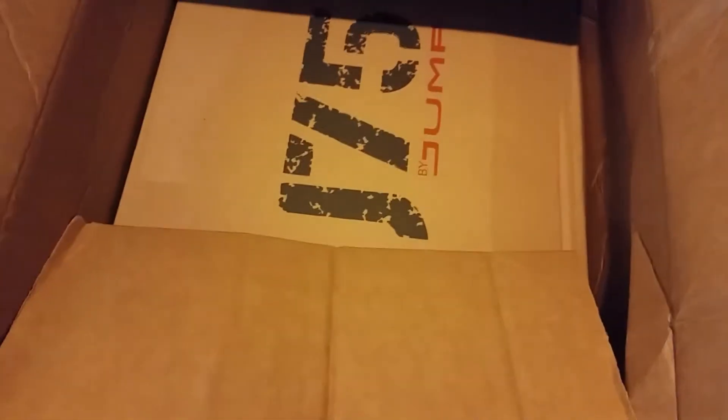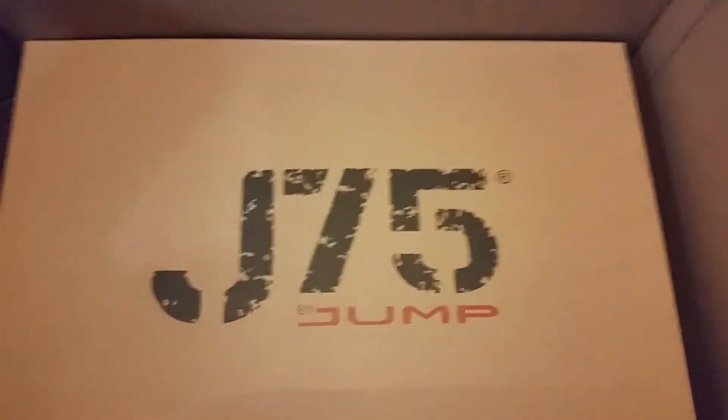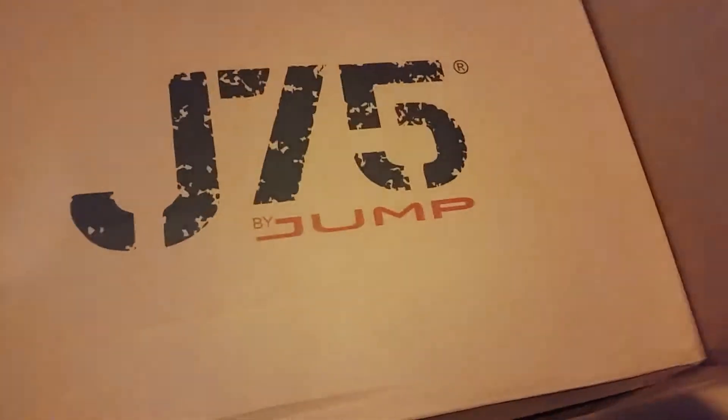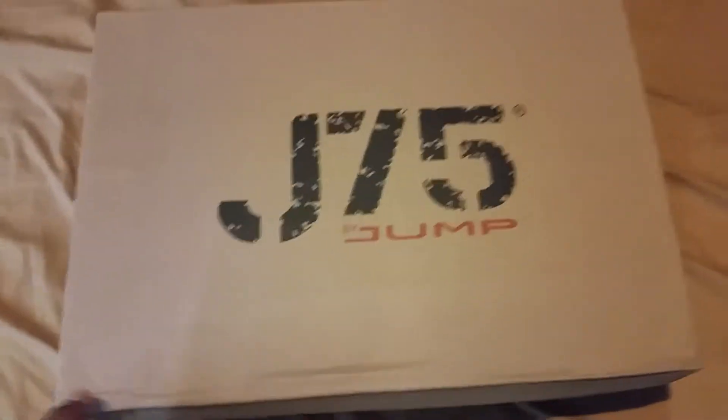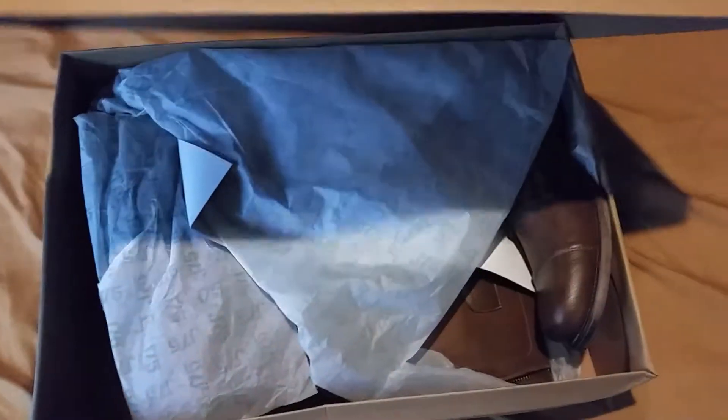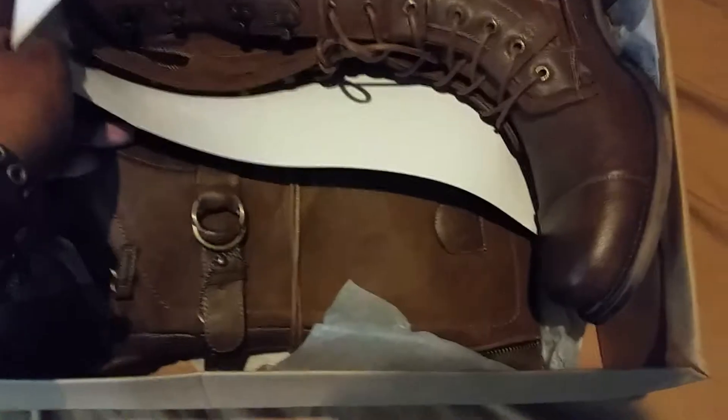Let's get to the actual package now. It looks a bit damaged, but that's okay. It says J75, whatever that means. There's that huge box and there's this other huge box — throw that away and here it is. Let's open it. There it is guys — it looked pretty cool to me, and this comes straight from New York City.